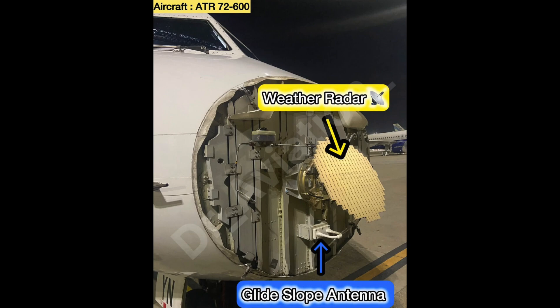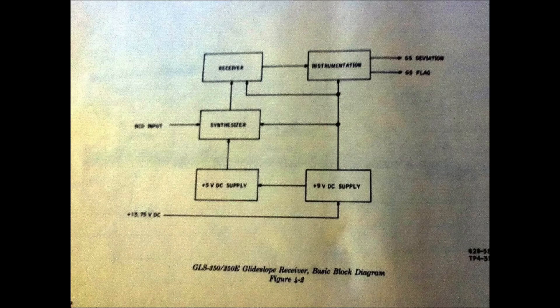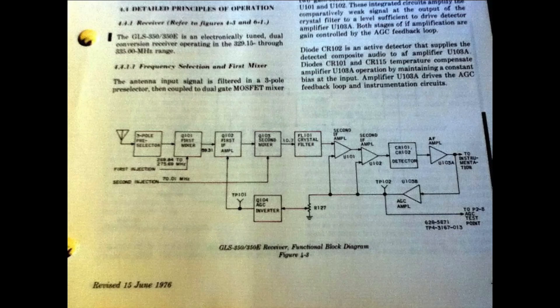These two signals use a carrier frequency around 330 MHz and are AM modulated. So this receiver must contain the necessary filters, mixers, oscillators, synthesizers, and signal dividers for processing these signals.